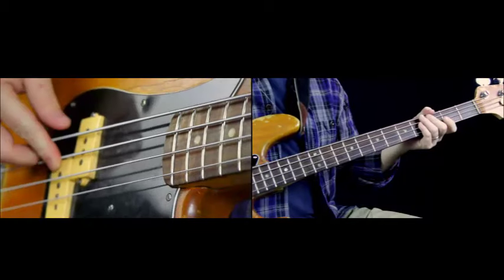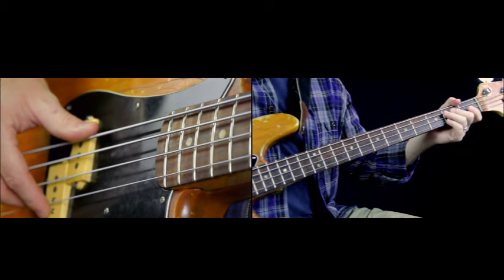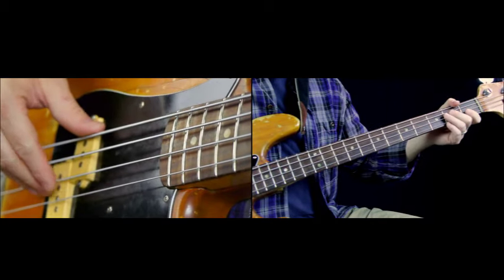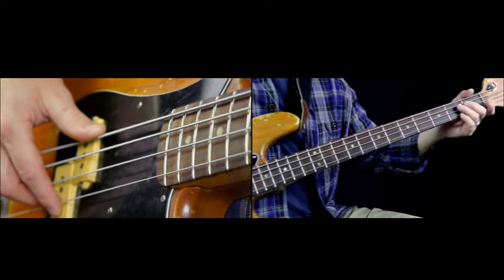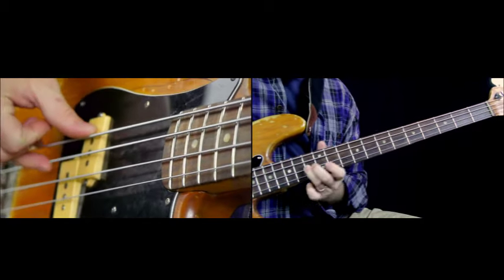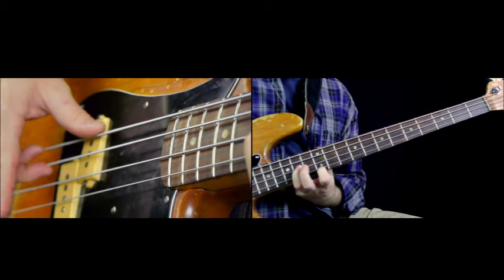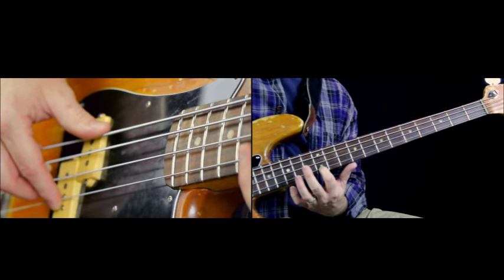Let me break the part down for you. We are using the open A string as the first note, and then there's this big sliding articulation. He attacks the note, but the note itself is really just a slide up the neck. I usually start from the E on the D string, from the second fret, and slide all the way up to the high E at the 14th fret. And then I'm playing a G on the 12th fret of the G string, the octave up.